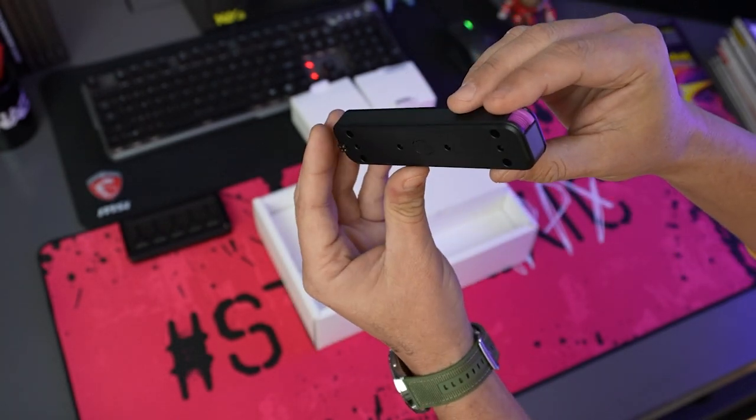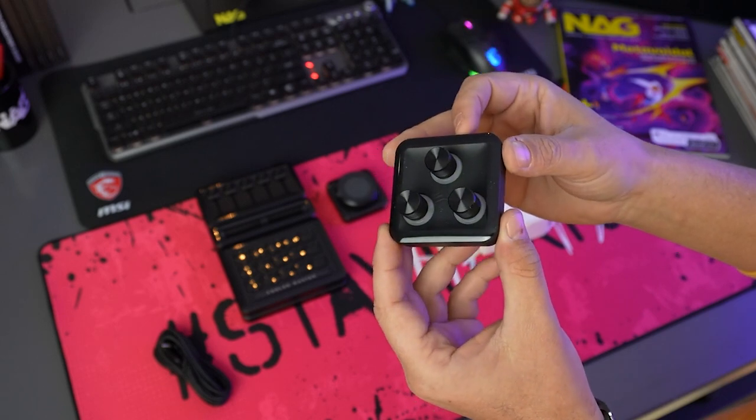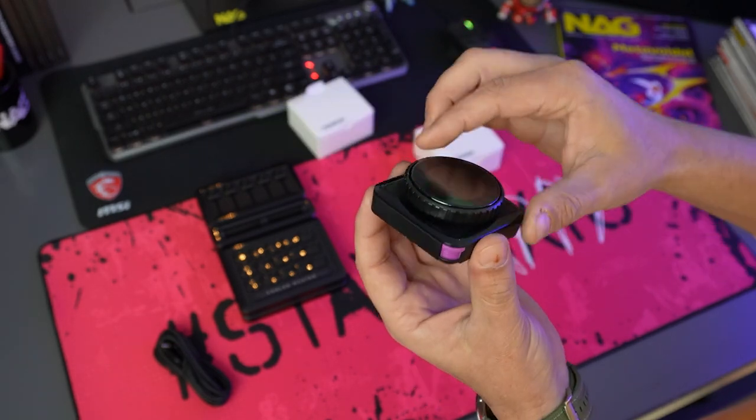Apart from the base module, there are also two add-ons available at launch: a 3-dial module and a large LED dial with a customizable display.